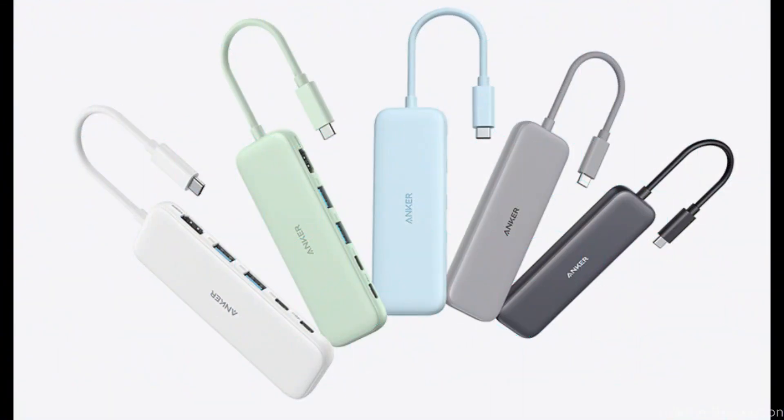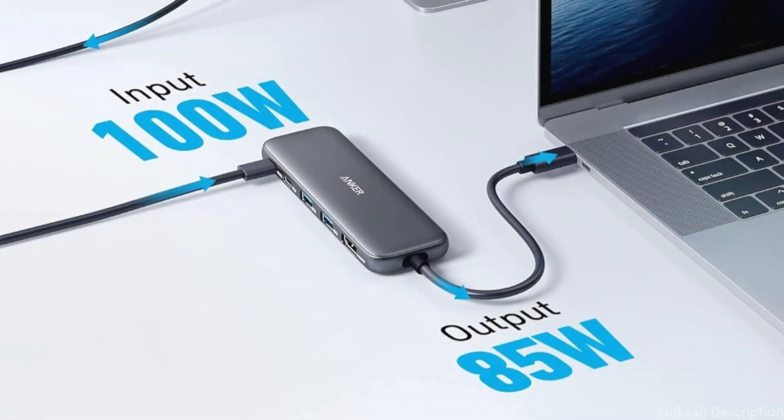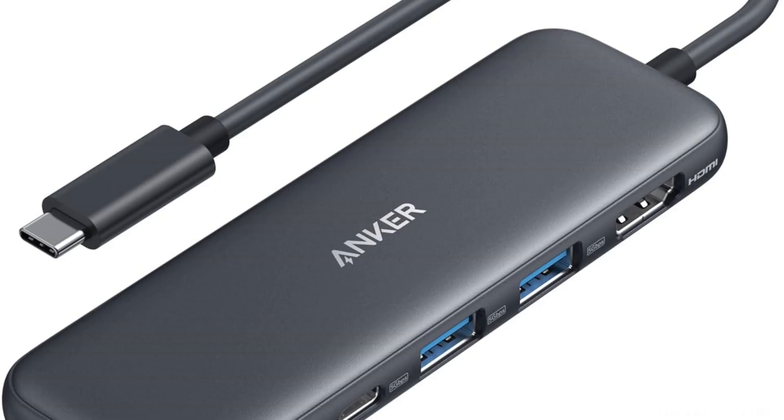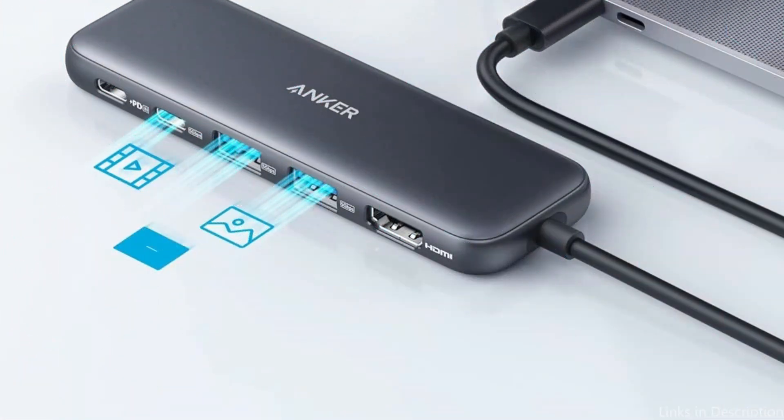Note: video output is not supported by the USB-C connectors. The Anker 332 adapter is another example of the dependable and superior tech accessories that Anker is known for manufacturing. Long-lasting performance is guaranteed by its sturdy build, and its small size allows it to fit neatly into any laptop bag, making it perfect for use on the go. The adapter is compatible with multiple MacBook models.